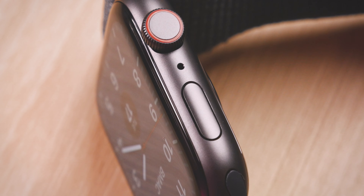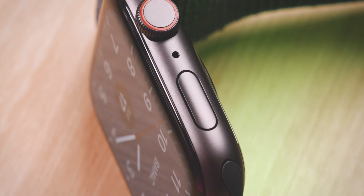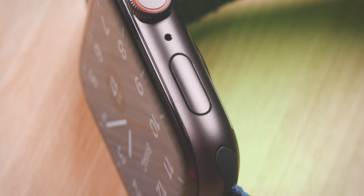All in all, the design is updated and great — pretty much what you're getting in the Series 4, 5, and 6, just with some limitations.